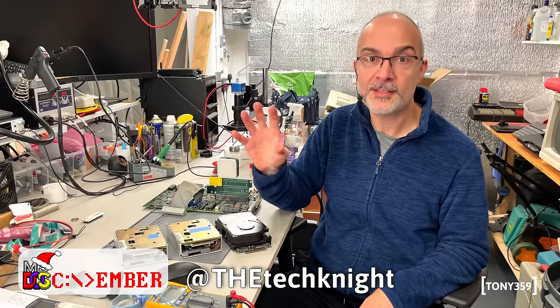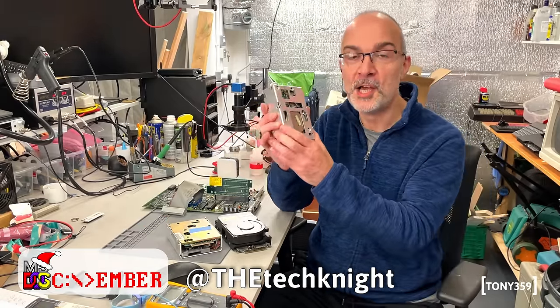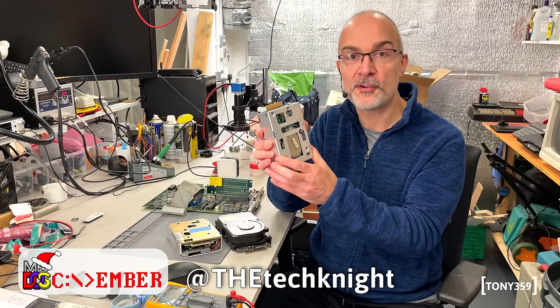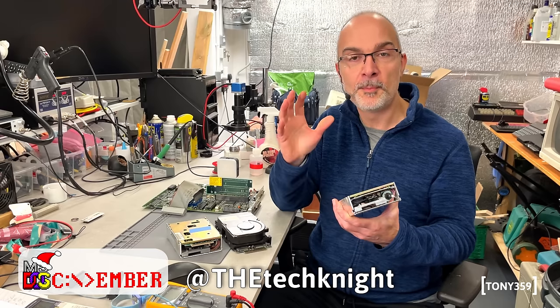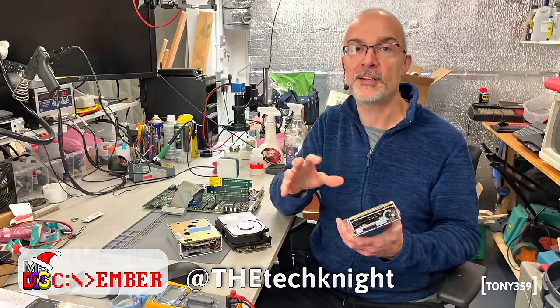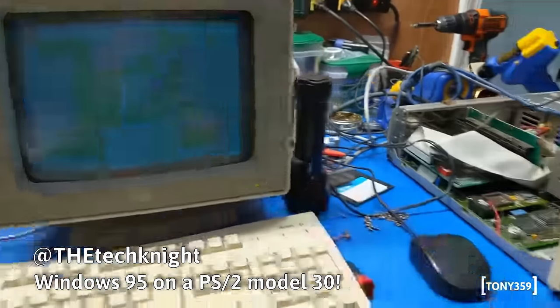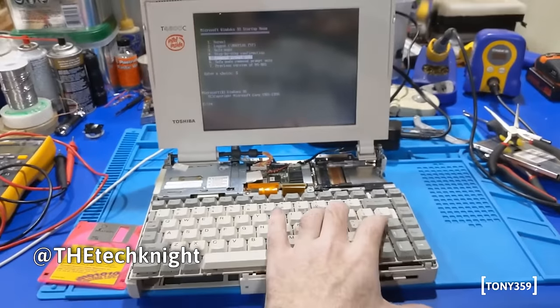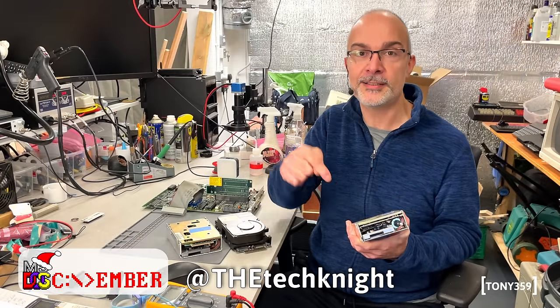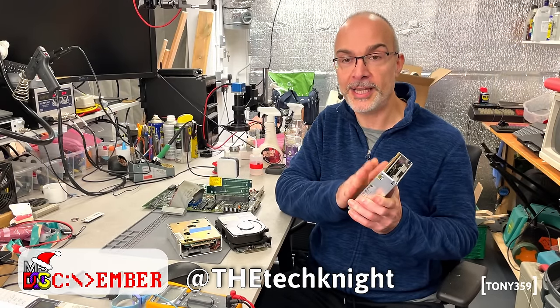Mike, aka VertecKnight, answered my call and sent me a fully working PS2 drive, so thank you very much for your help. If you don't know Mike's channel, VertecKnight, please go and take a look because his repairs are absolutely amazing. Mike is a super skilled engineer — he's actually doing really good repairs and these videos are absolutely amazing. The link is down below in the description. Thanks again Mike.